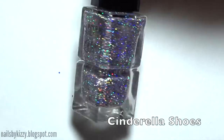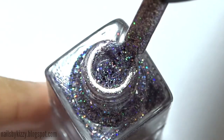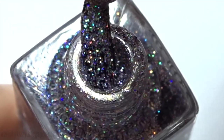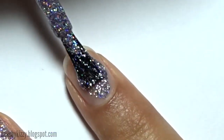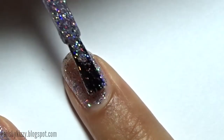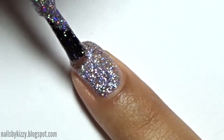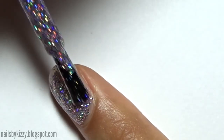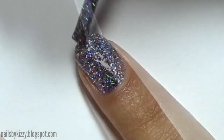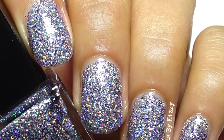Now on to my favorite of the bunch — this is Cinderella Shoes and it's a holographic, or holo, glitter polish. I just had to include a bottle shot of this one so you can see how sparkly and rainbow-y this polish is. I found it was best to use light brush strokes to get the glitter evenly placed on the nail, and for the second coat I used shorter brush strokes just to make sure I was filling in all the gaps. Then I added a generous amount of top coat to smooth out all of that glitter. That's two coats plus top coat.